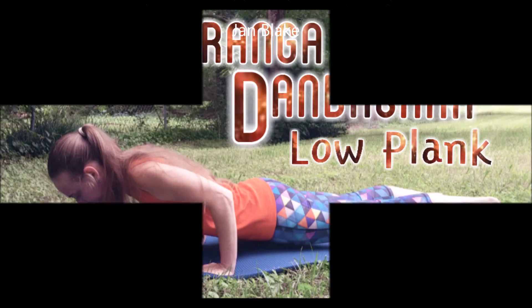Great job today! Stay tuned for more videos from Flash Fitness Yoga with Jan. Thanks for joining me.